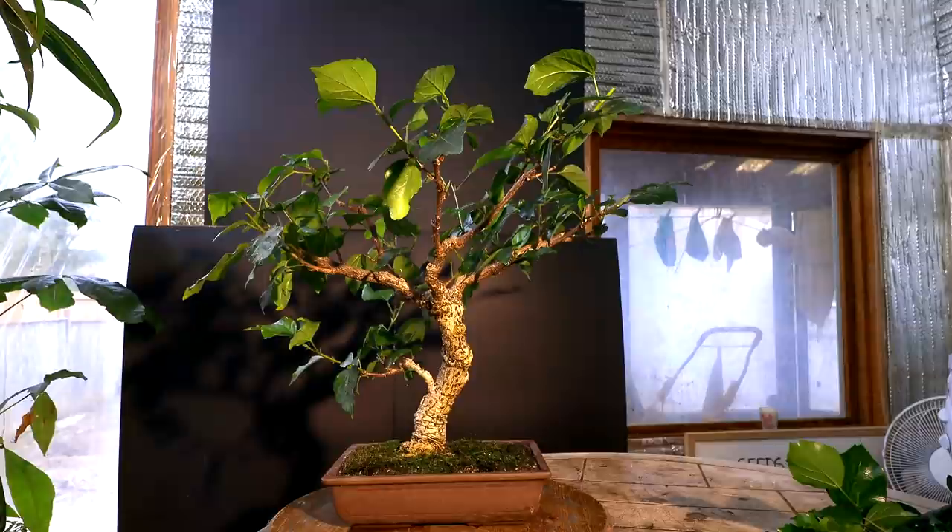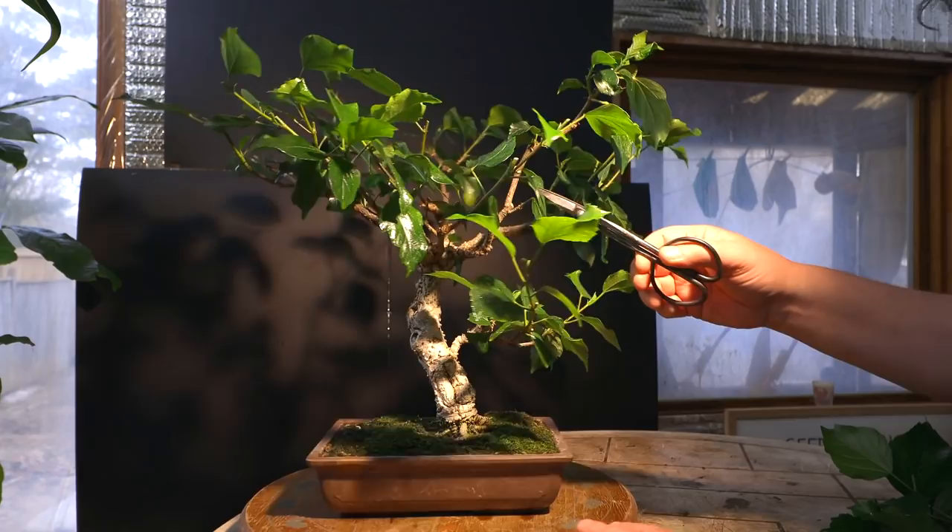That looks better — I've got the right hand side reduced quite a bit. There's one shoot at the back and from the front it looks too straight. It looks like a fairly new shoot that grew, then I pruned it once and the new growth came in almost directly in line with the old growth — it just looks like a big straight branch. So I've got to prune that back shorter to get a change of direction. I'll rotate the tree around to the back.